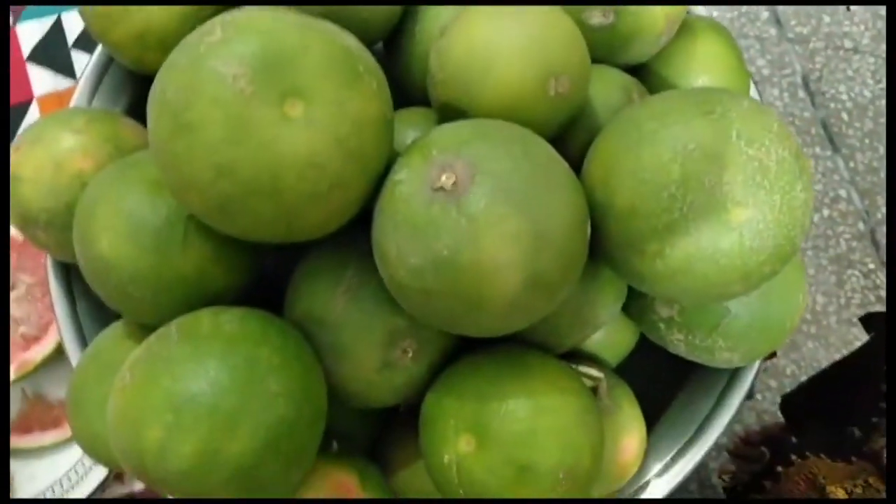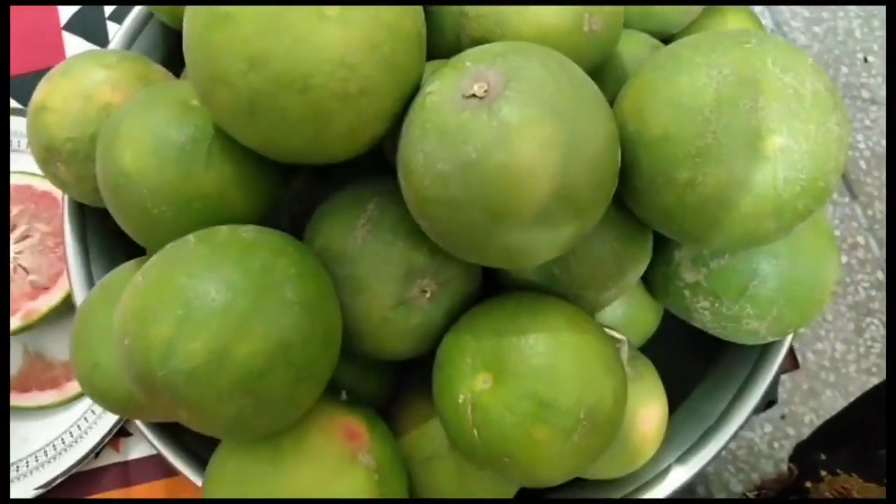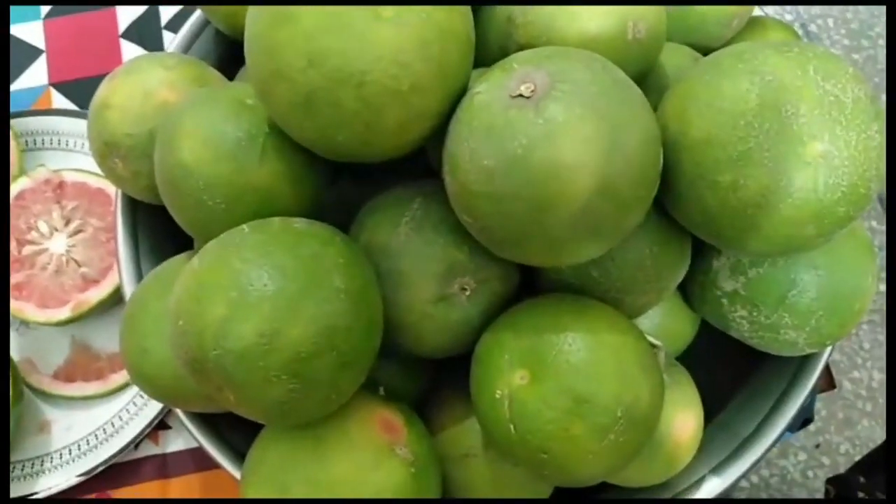Mashallah. If this is the same, it's bad. It's good.